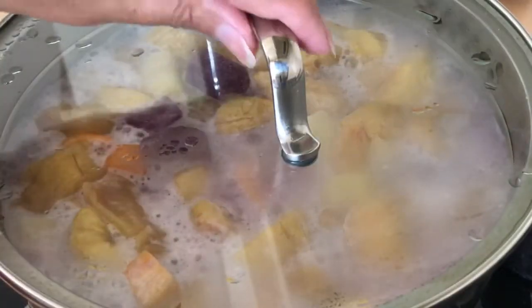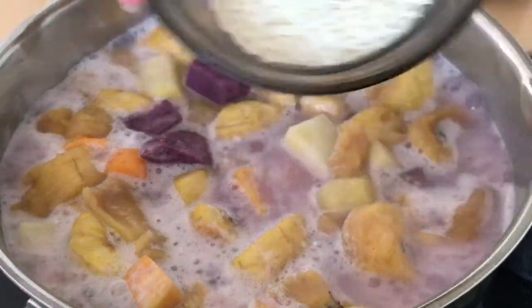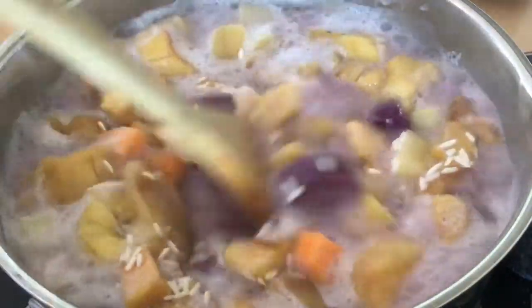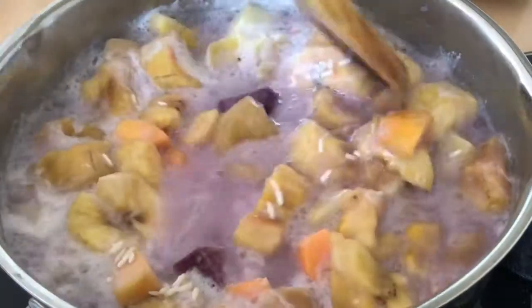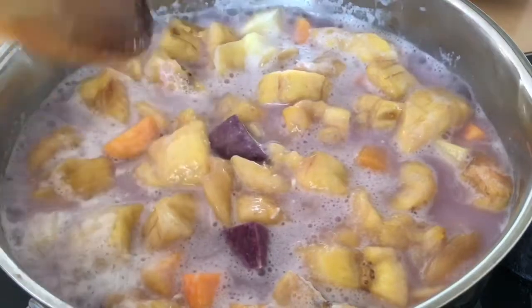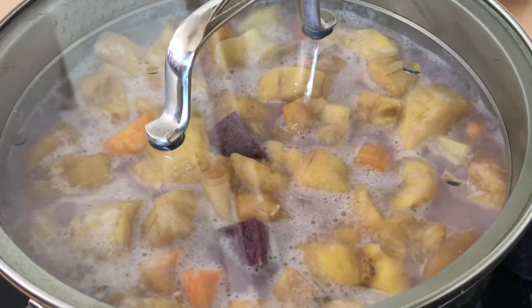So into our pot I'll add some glutinous rice — I used just a few teaspoons. Cover it again and let it cook for a few more minutes until the rice is cooked.